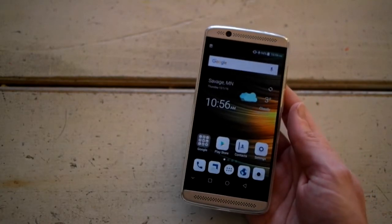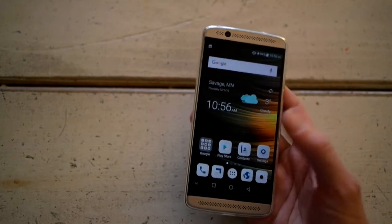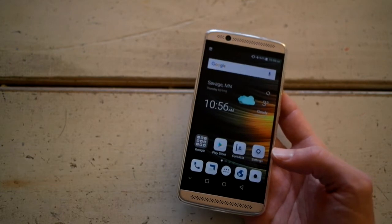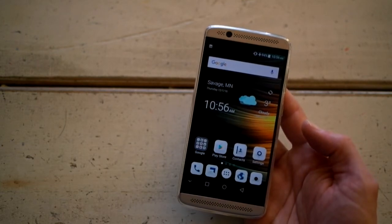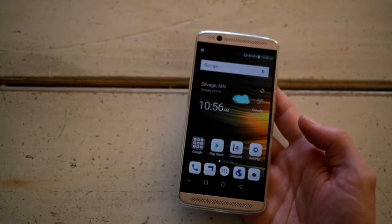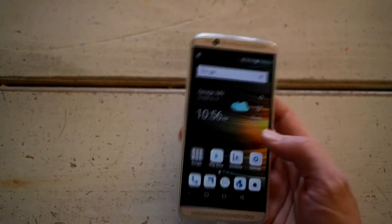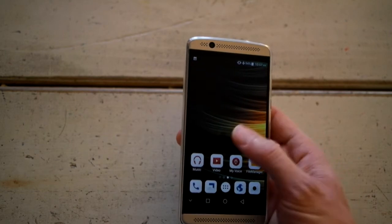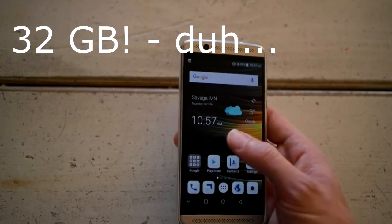The biggest difference between these two phones is the speakers, and they are phenomenal on the Axon 7 Mini compared to pretty much any other device. It has dual hi-fi speakers on the front. I'm not going to play a sample, but the speakers are great, call quality is great, responsiveness is really quick. It's got 3GB of RAM and 16GB of storage.